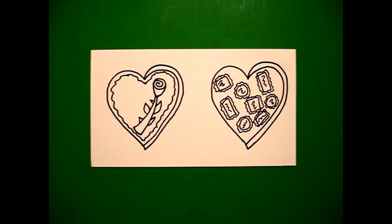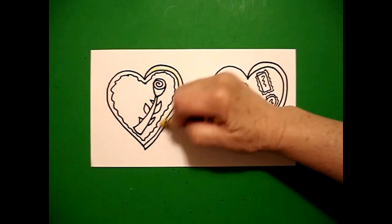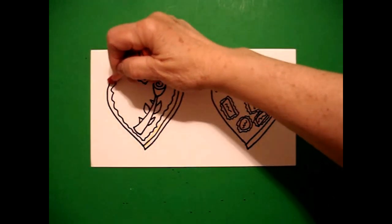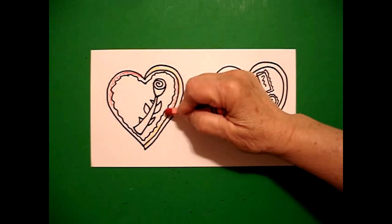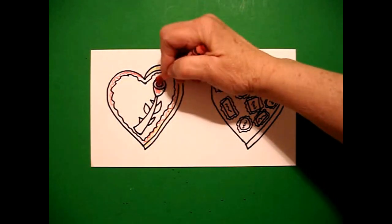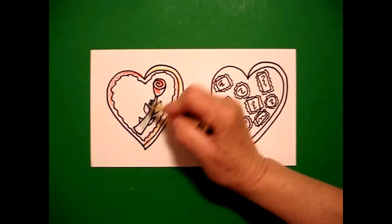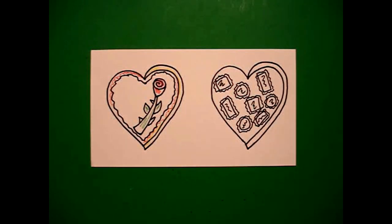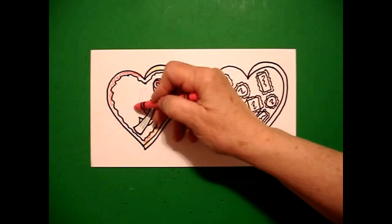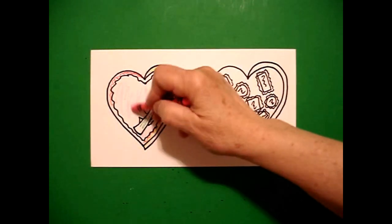Now we're ready to color. I'm going to start on the left in this little sliver space and color it yellow. Then I'm going to come in and color around the wavy line all the way — color this all the way red. I'm going to use my red on my rose, dark green for my stem and my leaves, light green for my thorns — if you have a light green; if you don't, it's okay. And then on the inside, I'm going to do pink. You can make your colors different — these are only a suggestion.